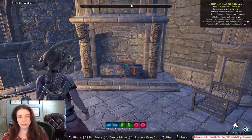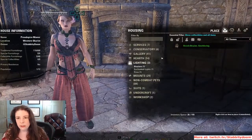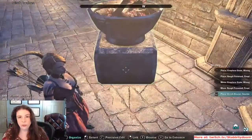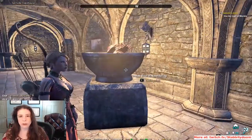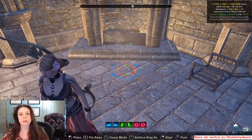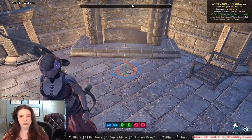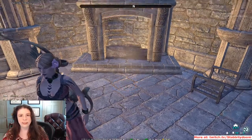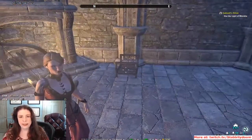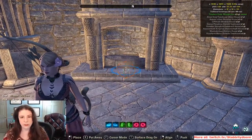Then you take an orcish brazier — you can use other braziers, but the orcish ones are my preferred go-to for this — and you sink that sucker down underneath the fireplace just so. And you have flames licking up. You can either have your grate here or not.